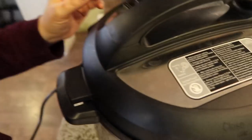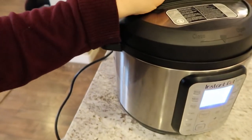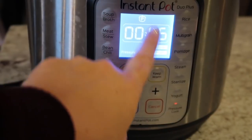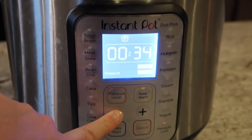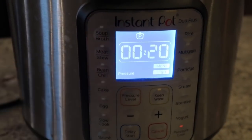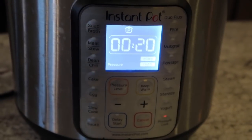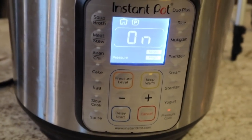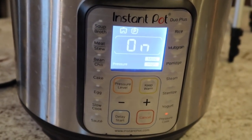Make sure your instant pot is set to sealed, not venting. I'm going to turn the pressure cooker on — we don't want 45 minutes, we want to push that down to 20 minutes. Once it's built pressure it will start counting down to 20 and make the most incredible flan you've ever eaten. After it's done and you hear the beep, let it naturally release.